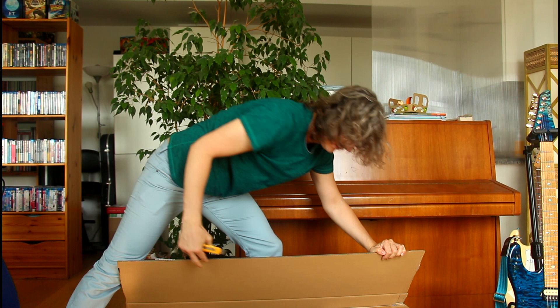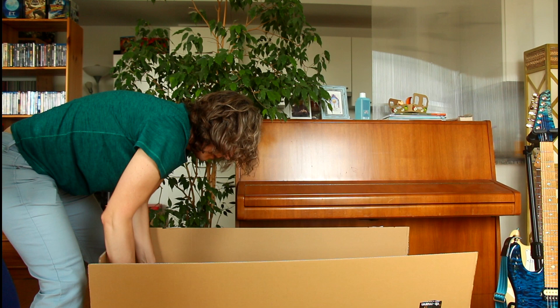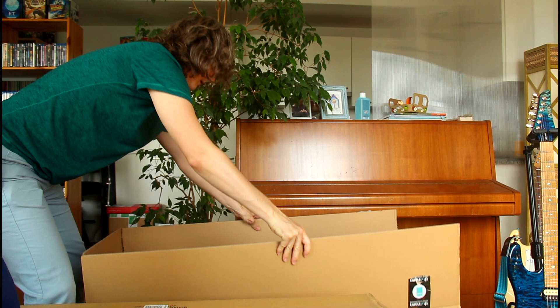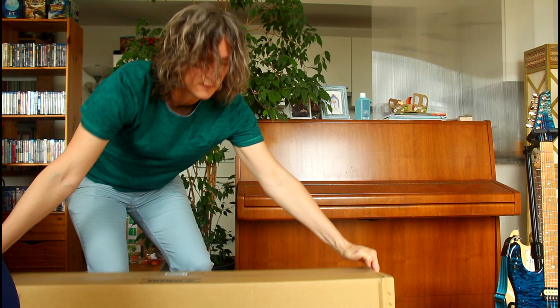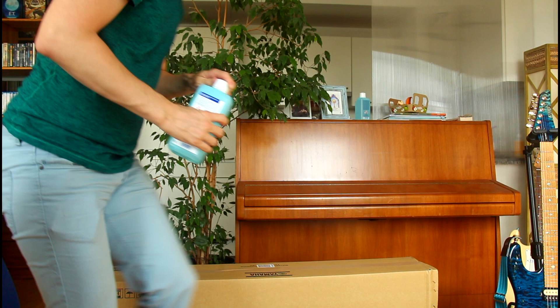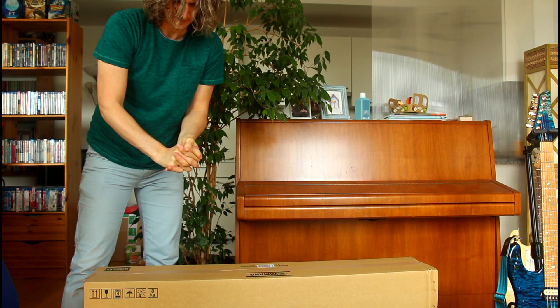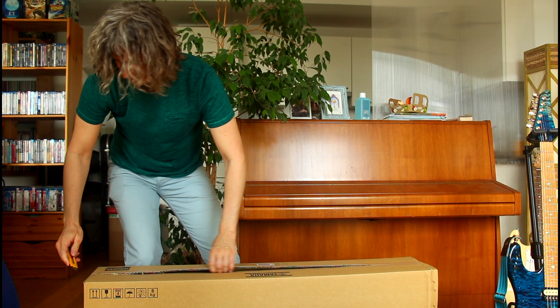A box in a box. I already touched it — I'm going to disinfect my hands because the outer one has been touched by all sorts of people. Who knows? Better safe than sorry. Surgical precision.